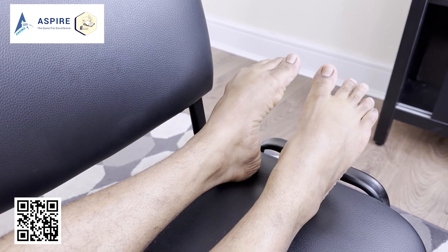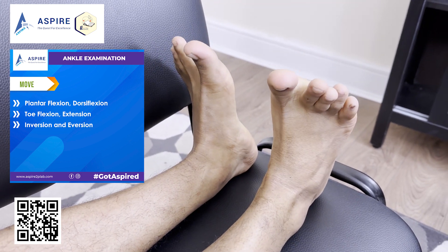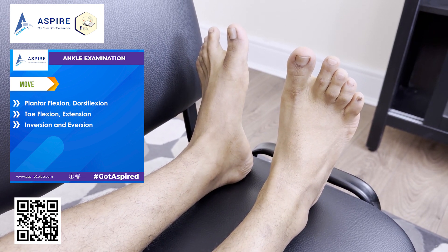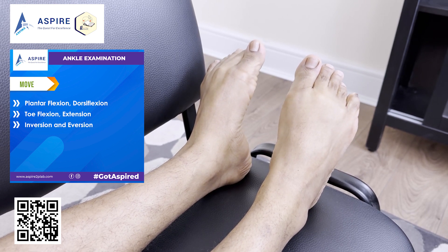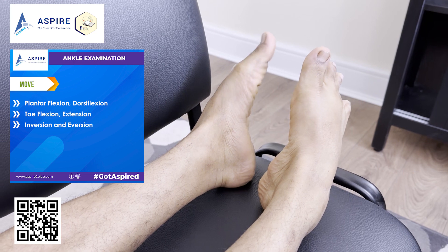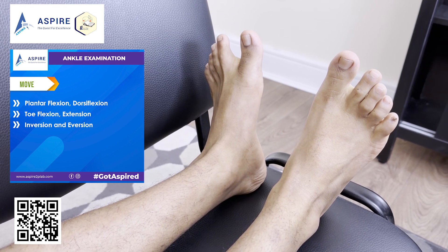Now let's do the movements. We're starting with plantar flexion, then dorsiflexion, then active toe flexion, active toe extension, ankle inversion, and ankle eversion.